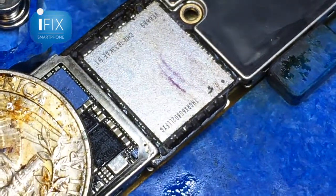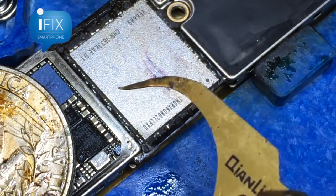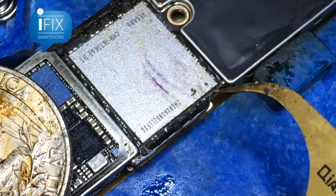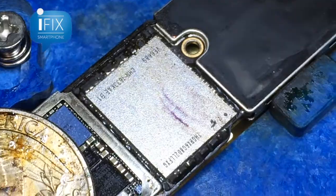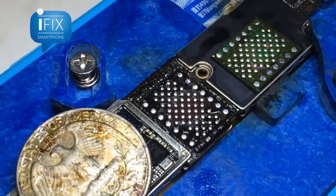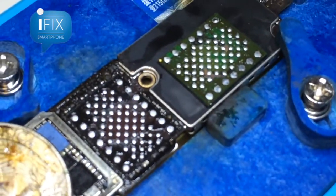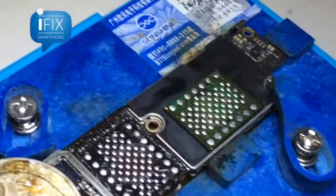We got the underfill removed around the NAND. It looks like all the capacitors and resistors are still there intact, so it looks good to go. The NAND has been removed from the logic board and all the pads, resistors, and capacitors are still intact. It looks like it was a clean pull.